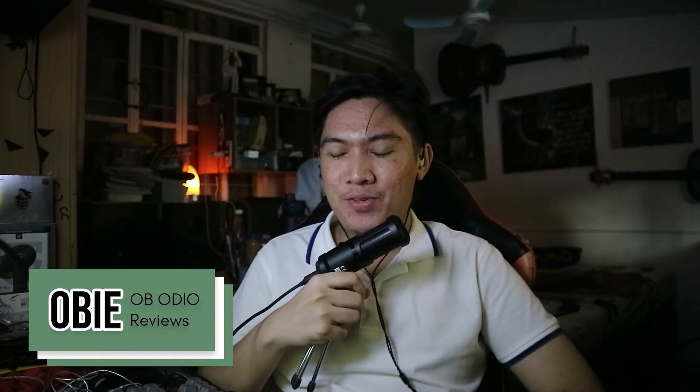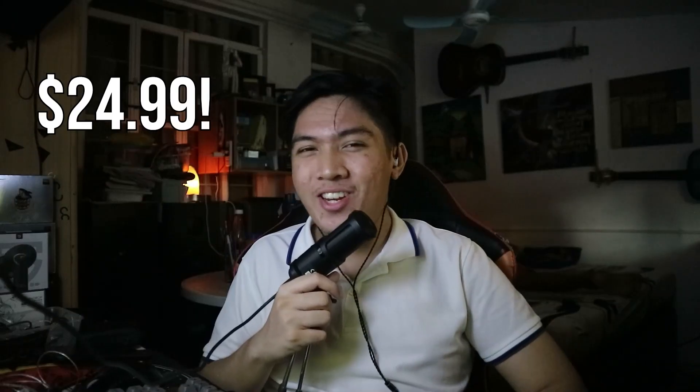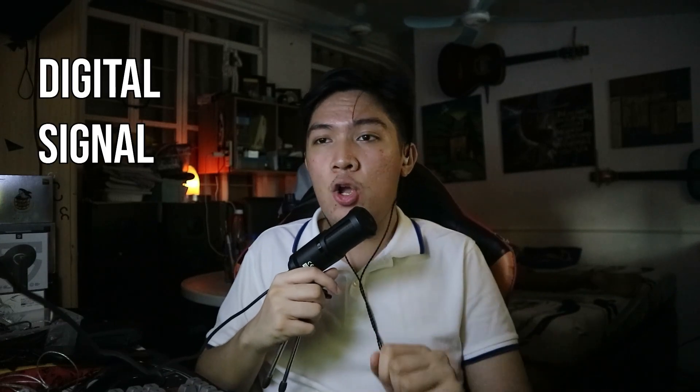Hi, I'm Obi from Obi Audio Reviews and you are tuned into Obi Reviews Audio, the show where I tell you what I think about some audio gear. Today we are going to be talking about the Simgot EW100 DSP. This is currently priced at $24.99 US dollars and it comes with a very interesting technology called DSP, or Digital Signal Processing.